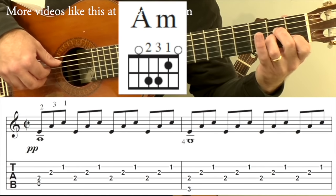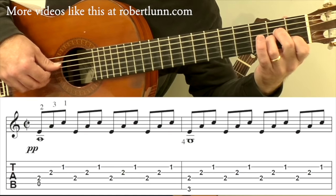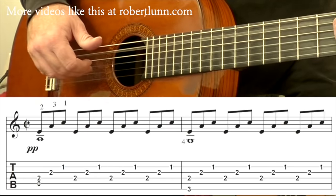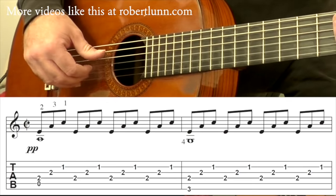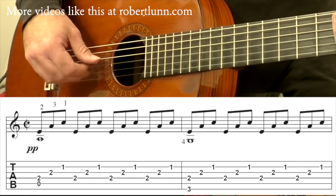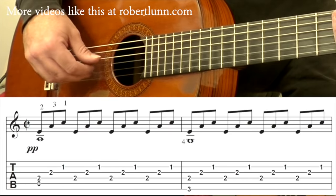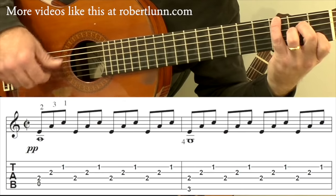We begin with an A minor chord. With the right hand you have these triplets. What I do with my right hand is I go thumb and index here, then middle, ring, and then after that one I shift my right hand over and go thumb. The second measure you're going to do the same thing except the pinky is going to go to the third fret on the sixth string.